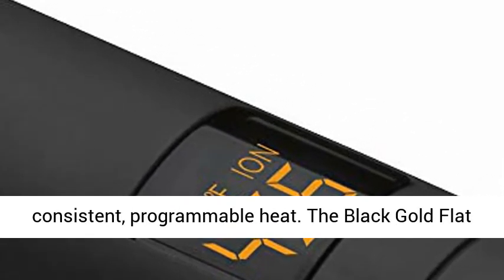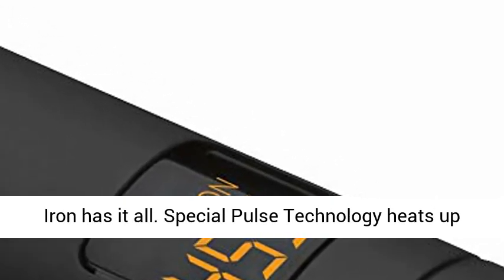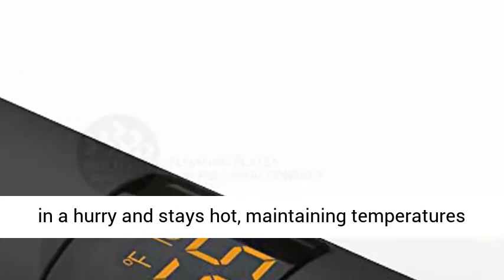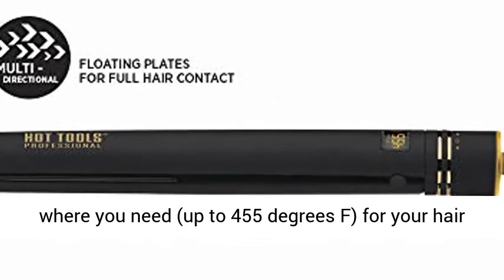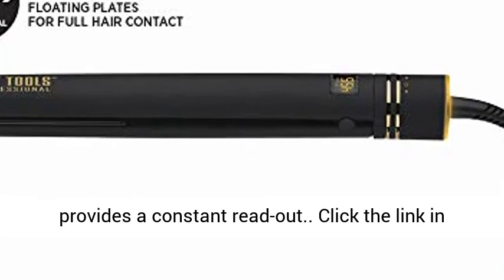There's heat and then there's even, consistent, programmable heat — the Black Gold Flat Iron has it all. Special pulse technology heats up in a hurry and stays hot, maintaining temperatures for uninterrupted heat. Set the temperature to where you need, up to 455 degrees Fahrenheit, for your hair type and texture. The digital temperature display provides a constant readout.